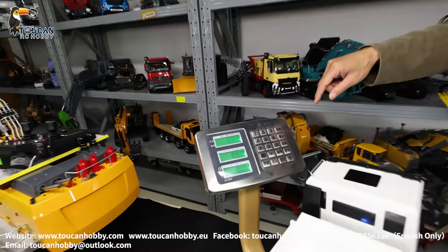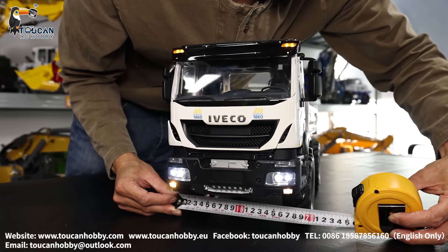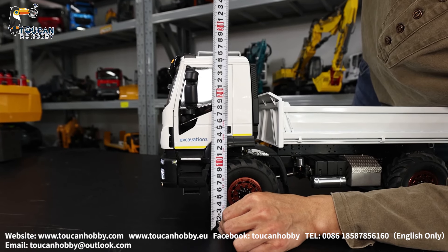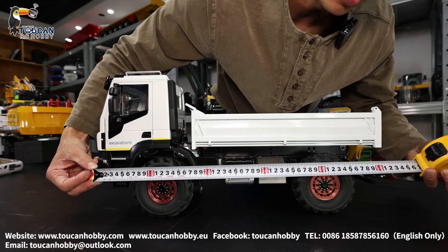Net weight with battery and hydraulic oil: 6.8 kg. Tire wideness around 20 cm. Cabin height around 26 cm. Total length around 52 cm.